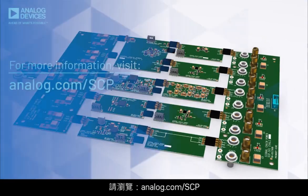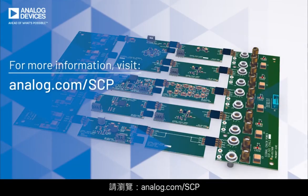For more information about the Signal Chain Power Hardware Evaluation Platform, please visit the website at analog.com/SCP.